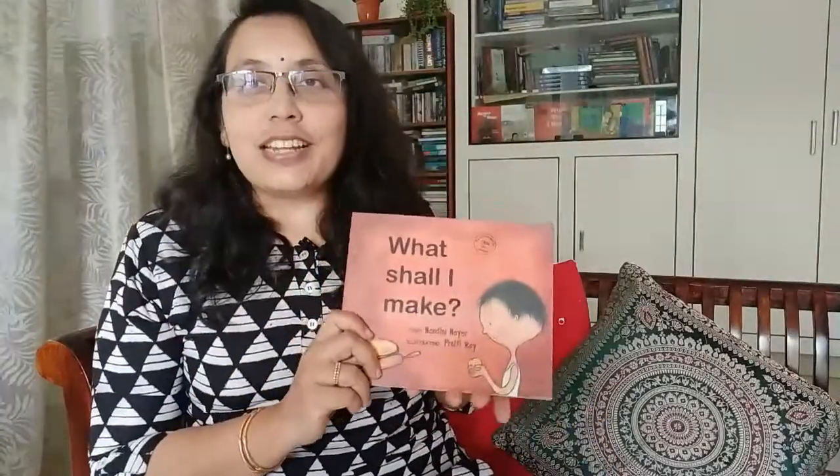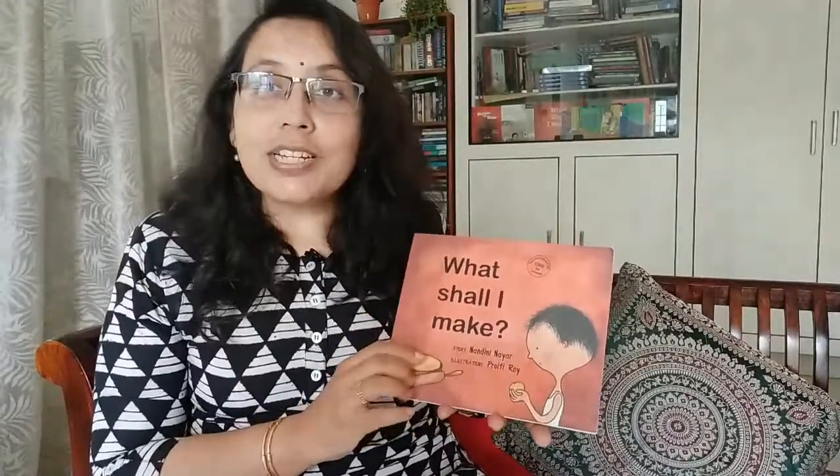His mother took it and put it on the tawa for him, and it puffed up — it was a beautiful fresh roti! Then Neeraj ate it. It was the best chapati he had ever, ever eaten.